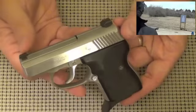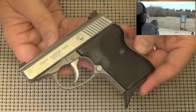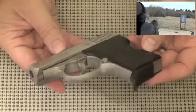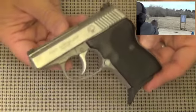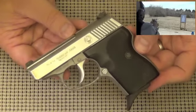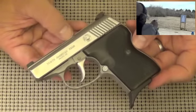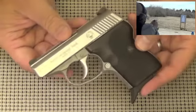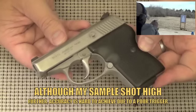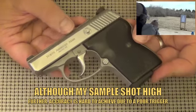They also improved the design by putting actual sights on the gun — the Seecamps didn't have that. So that's a little bit of the history on where this North American Arms design comes from. Because it has a history, it has something to work from, and what it has is quality. It has a good design, a well-executed copy of that design. It's reliable and it's accurate, and those are all things that it gets from that heritage.